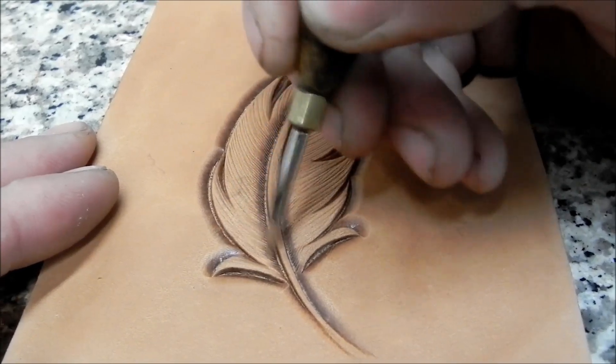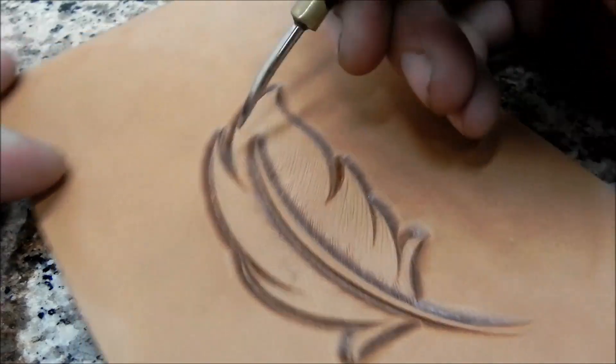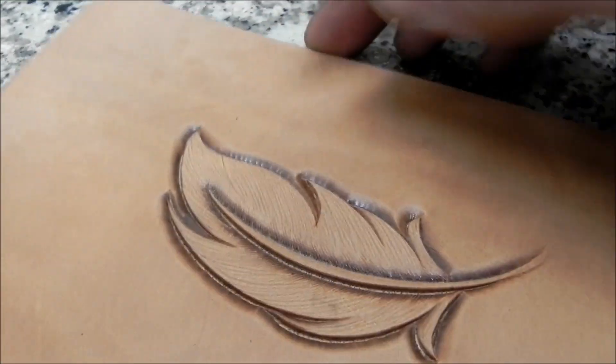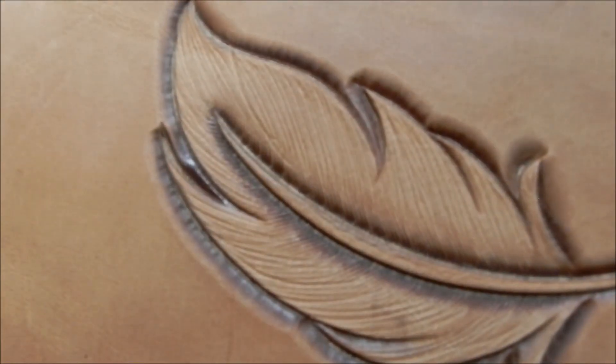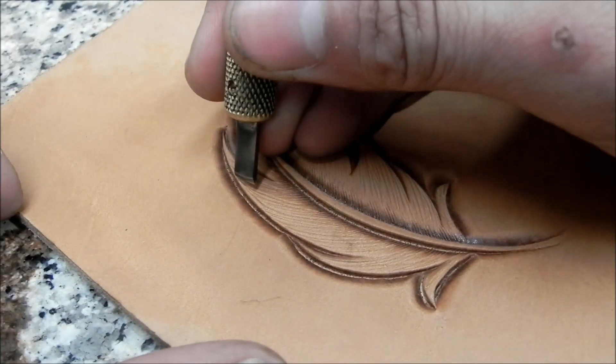There's really no right or wrong way to do it — some people may have a different way of giving it this look. As you can see, that feather doesn't look smooth, and that's what we want. There's no pear shading done or anything like that, so you've got to do something to give it some texture.